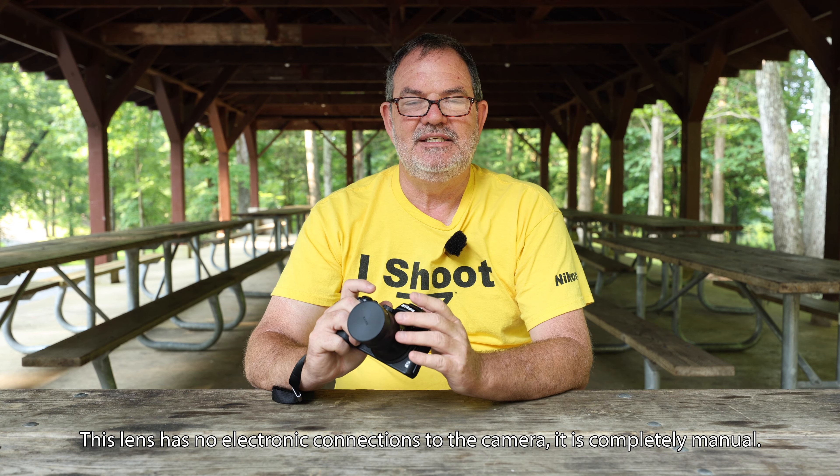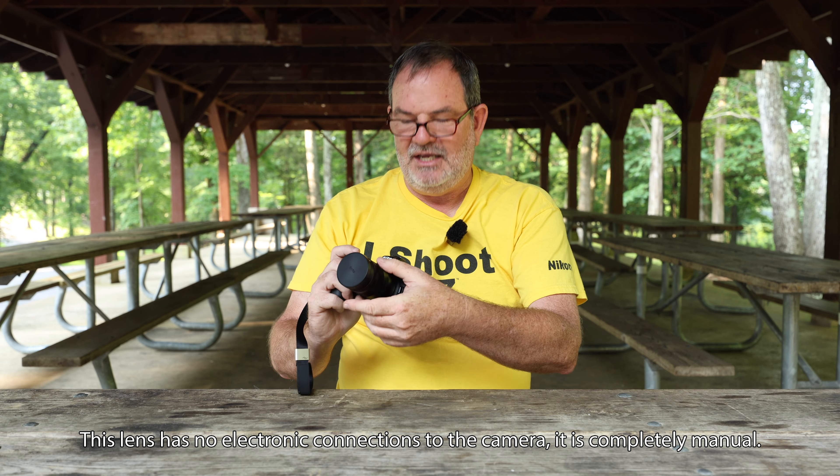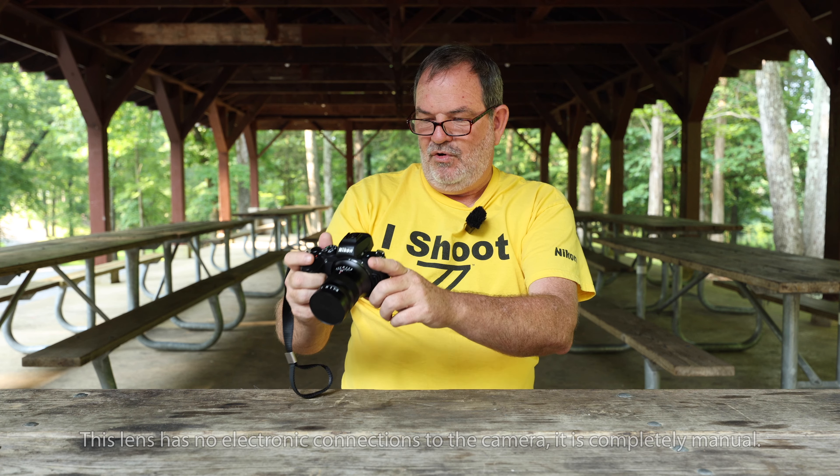For macro photography, you're doing manual focus anyway. So the fact that this lens is a manual focus lens doesn't slow you down at all. You would set this thing at one-to-one or however much magnification you want and move the camera back and forth — that's pretty much how you always do up-close macro photography.